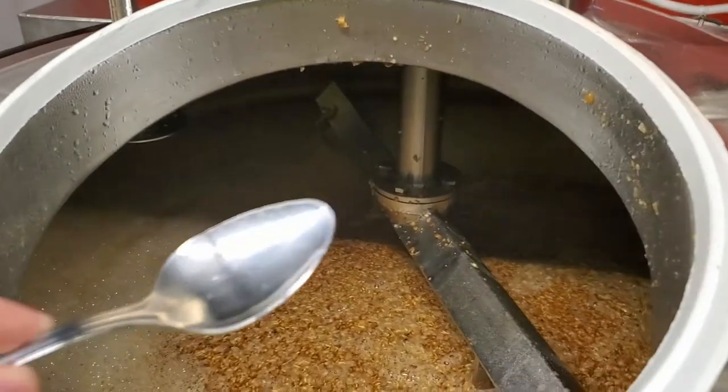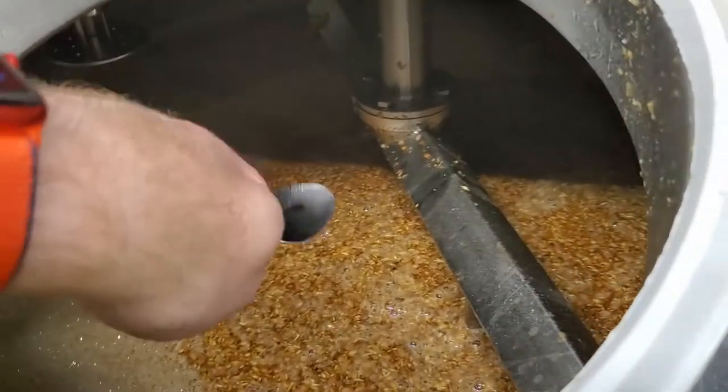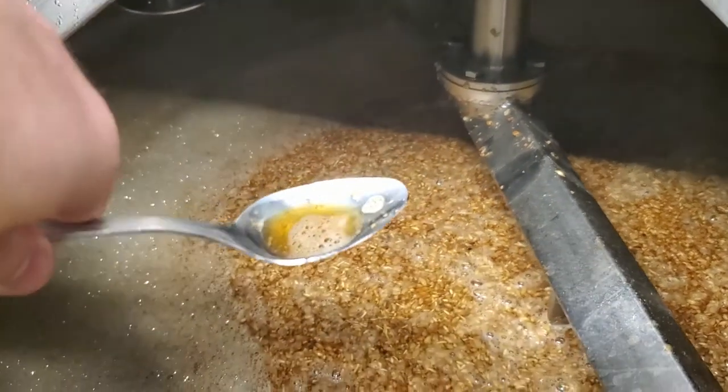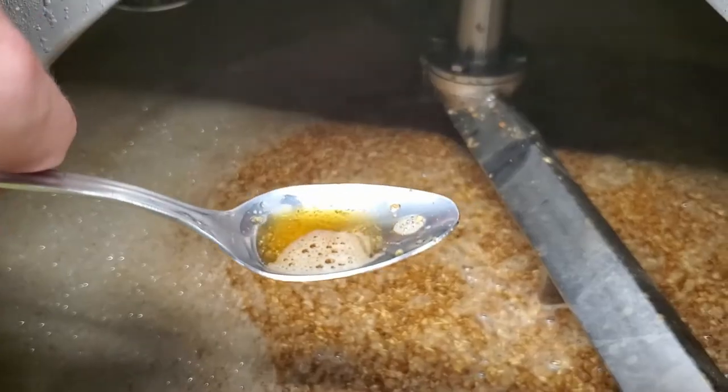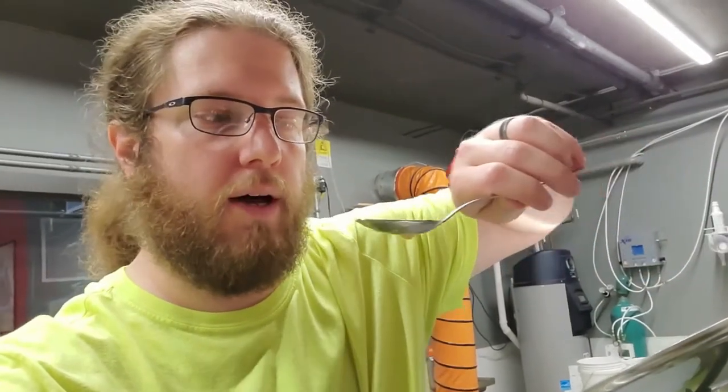The grain's been mashing about an hour or so now. We're going to go ahead and give it a little try. All it is right now is basically a super sweet liquid. So if we hit this right, it should end up tasting kind of like a muffin. Okay, here we go — it'll be real hot. Not bad. It tastes pretty much like a muffin.